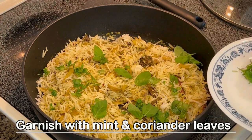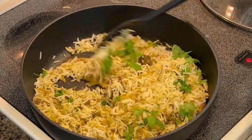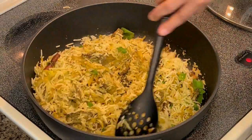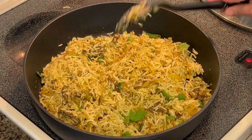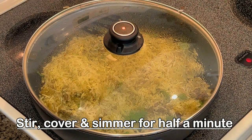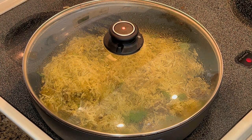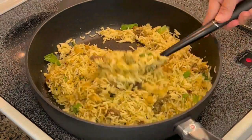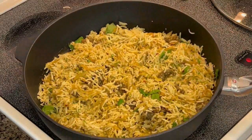Now garnish with some mint and coriander leaves, give it a gentle mix, and we are going to keep it on dum or simmer on low flame for about half a minute until the flavors are all combined and infused together. Reduce the flame to low and leave it. The pulao is ready — simple, easy, and delicious! Morel pulao, or Gucci pulao. You can enjoy it with some raita, or even just the pulao itself is very flavorful.